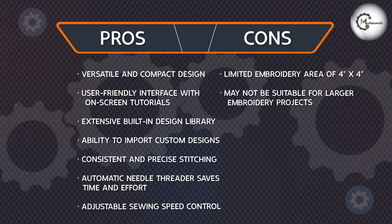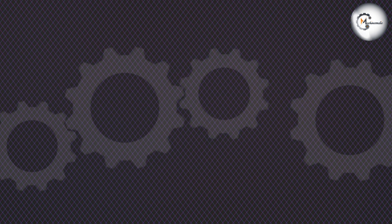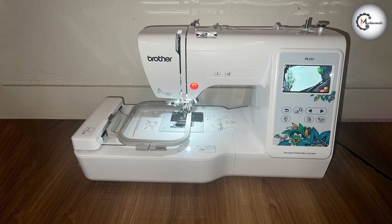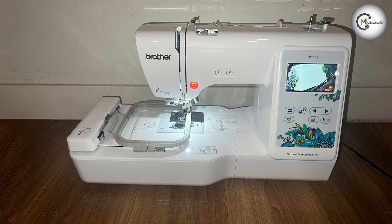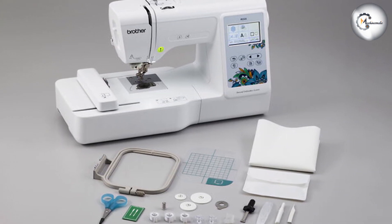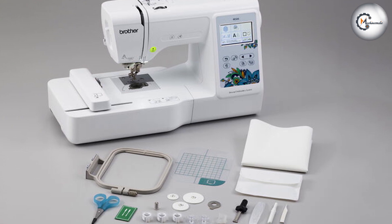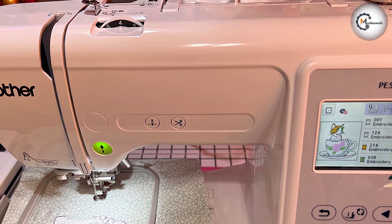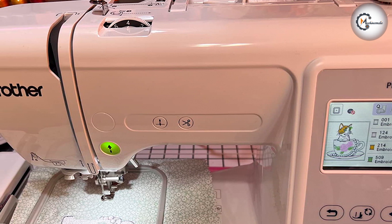The Brother PE535 embroidery machine offers an excellent combination of features. Its compact design, extensive built-in designs, and the ability to import custom designs make it a versatile tool for creative embroiderers of all skill levels. Whether you are a beginner or an experienced embroiderer, the machine provides a reliable and enjoyable embroidery experience.